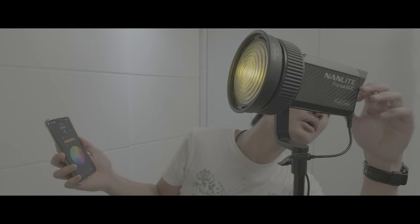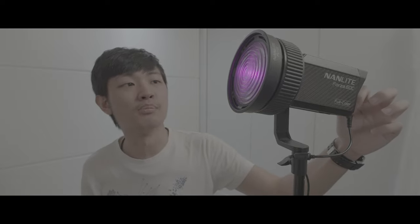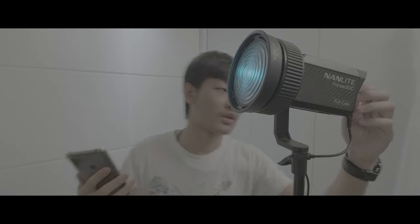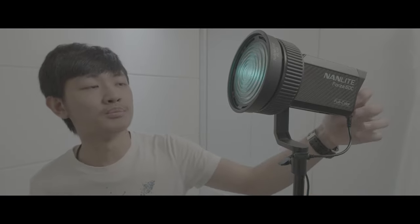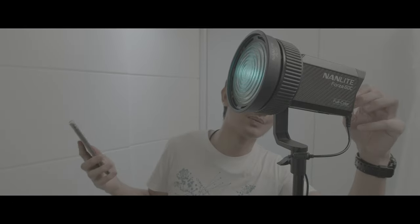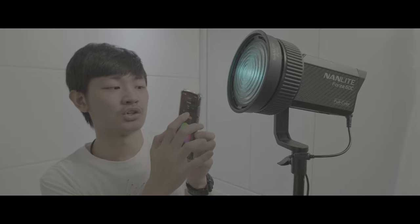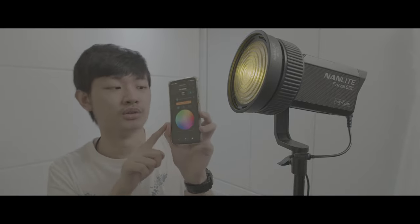So maybe I change the hue on board, and nothing changes on my phone. If you relink or do any settings on your phone, it will just jump back to the phone settings.